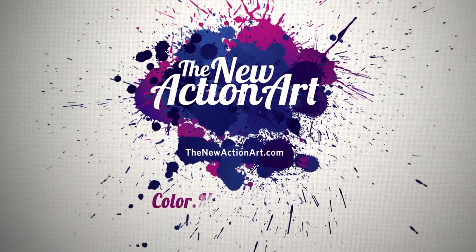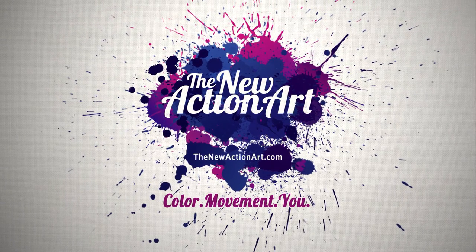The New Action Art. Color. Movement. You. Let's go!